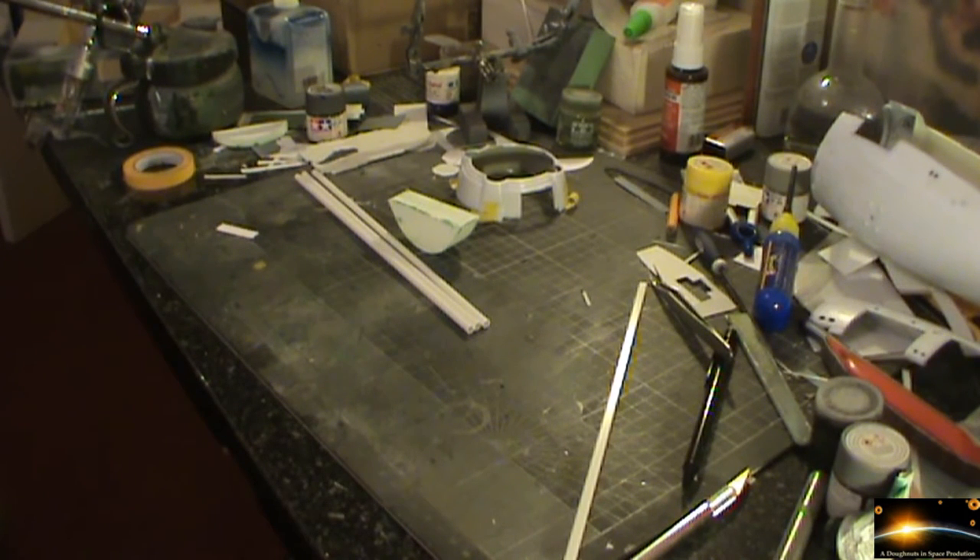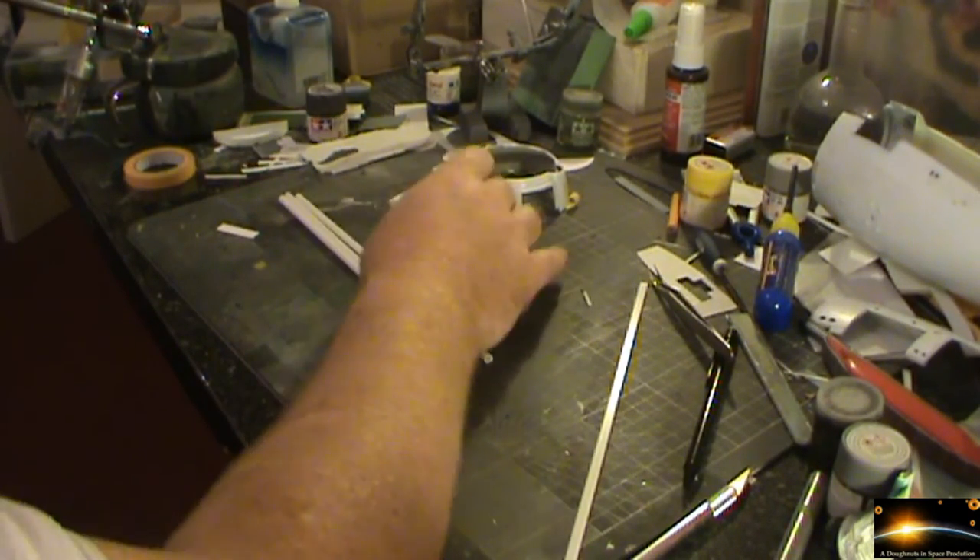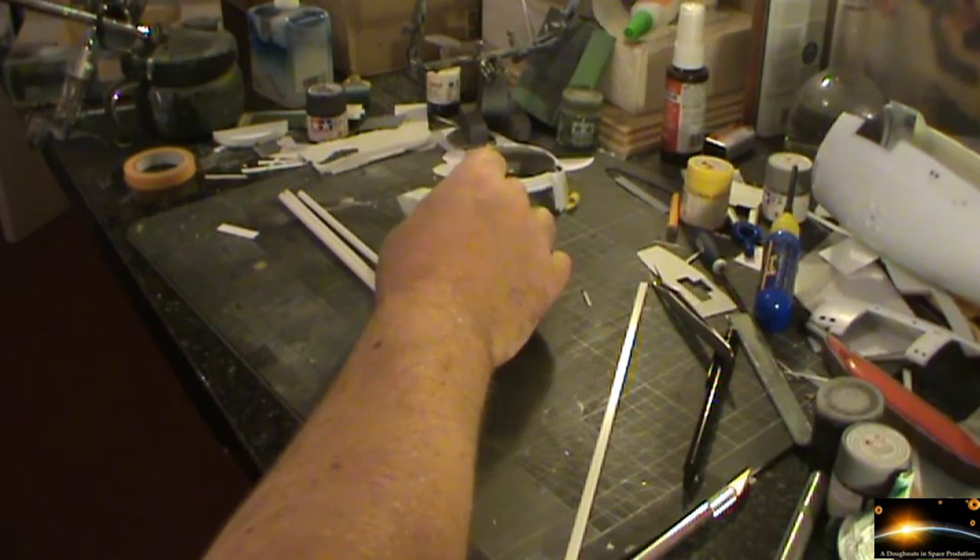Waiting for the lacquer to dry on the shuttle bay landing floor as well — that's had two coats of lacquer on it. I'll need to give it a quick sand down once it's completely dried, then give it a final coat, put the decals on it, and then give it another two coats of gloss over the top. So that's all setting nicely.